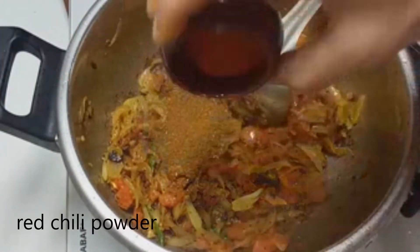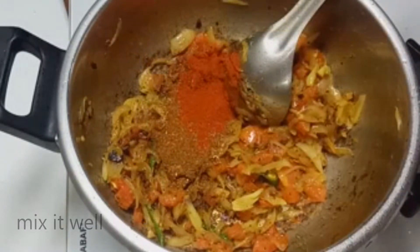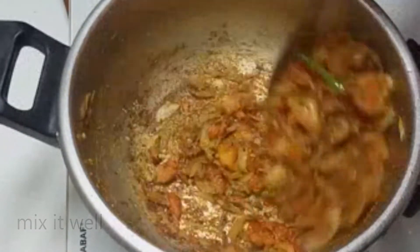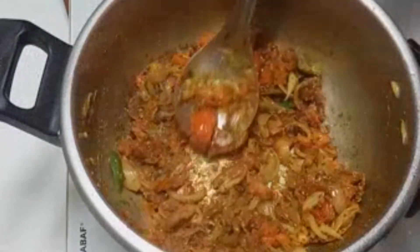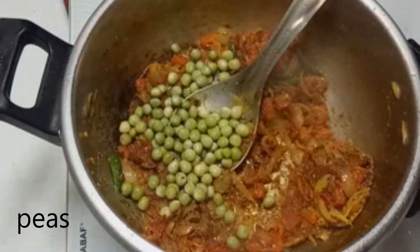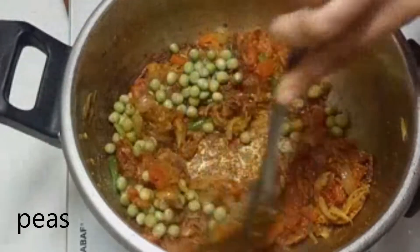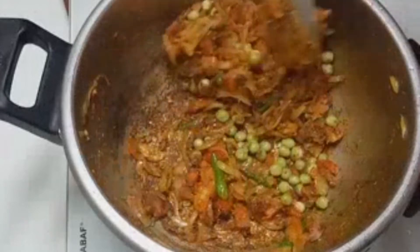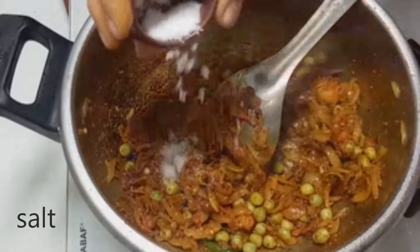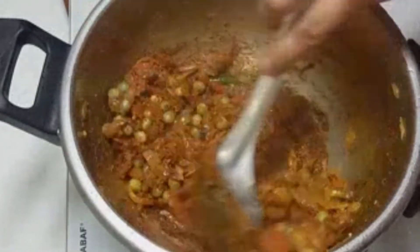4 soda oil, 1 caram, chili powder. Fry it. 1 spoon, 150g of vanilla stora salmon.